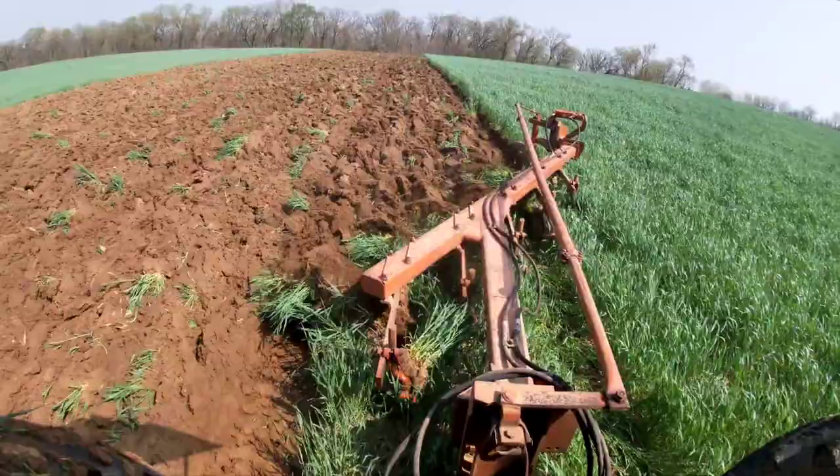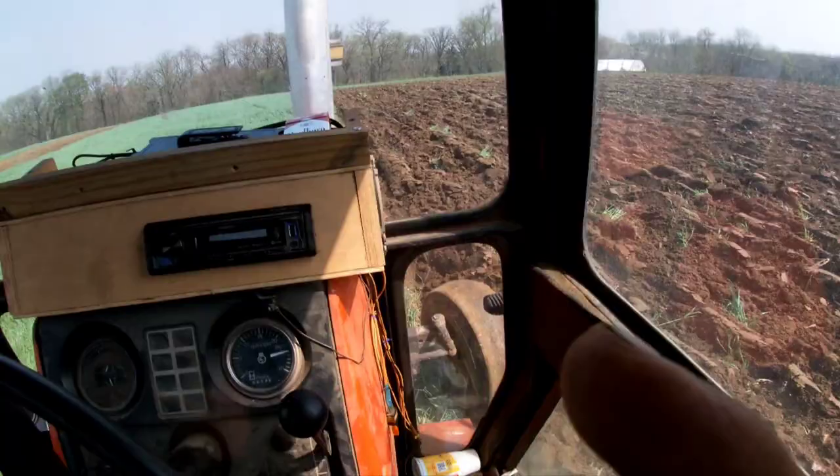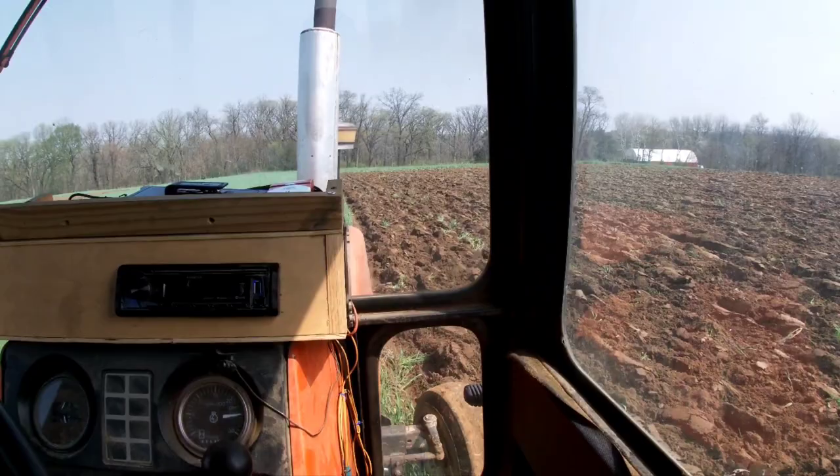One more thing: when I pull up to the crest of the hill, I generally like to lift the plow up just a little bit and then drop it again. That just makes sure it comes through the crest of the hill without the front end of your plow digging 12 inches deep.